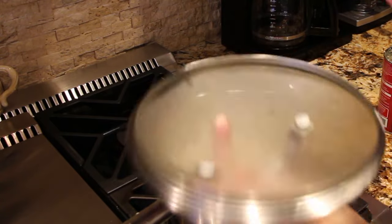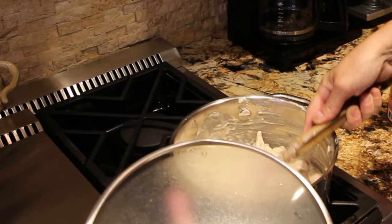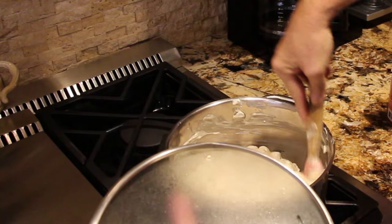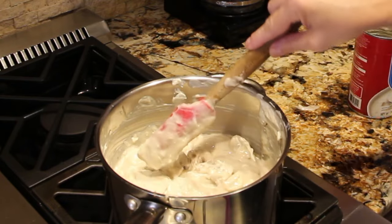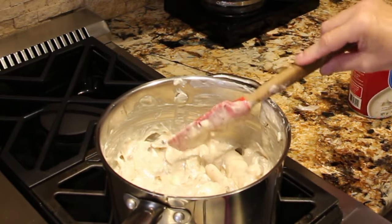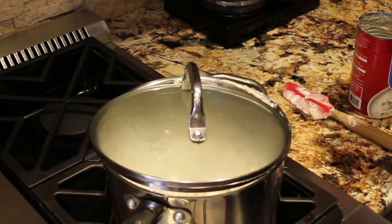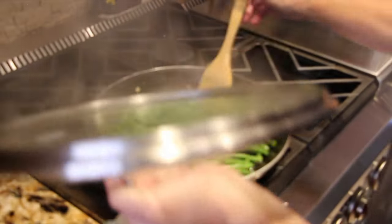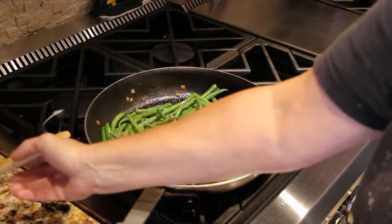Now I'll check on my sauce — oh, looks good. Mix that cream cheese in. You can serve this over rice or egg noodles; I happen to be using egg noodles. Cook your noodles according to the directions on the box or package. I'll check on my green beans — oh, looking good. I'll make sure they're nice and tender.